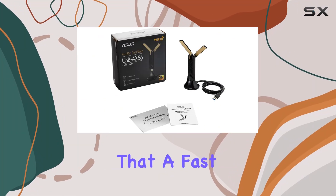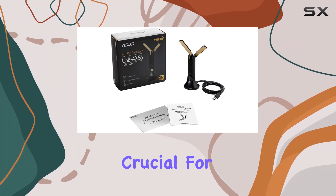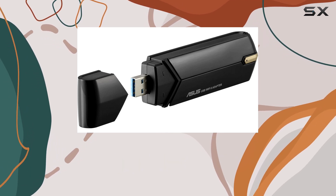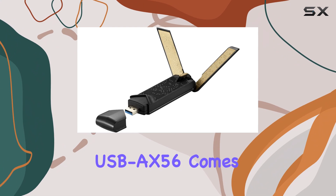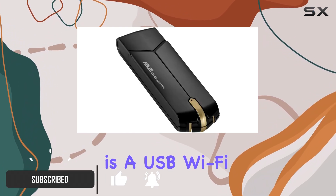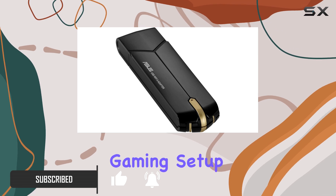If you're a gamer, you know that a fast and stable internet connection is crucial for a smooth and enjoyable gaming experience. That's where the Asus USB AX56 comes in — a powerful little USB Wi-Fi adapter that can take your gaming setup to the next level.